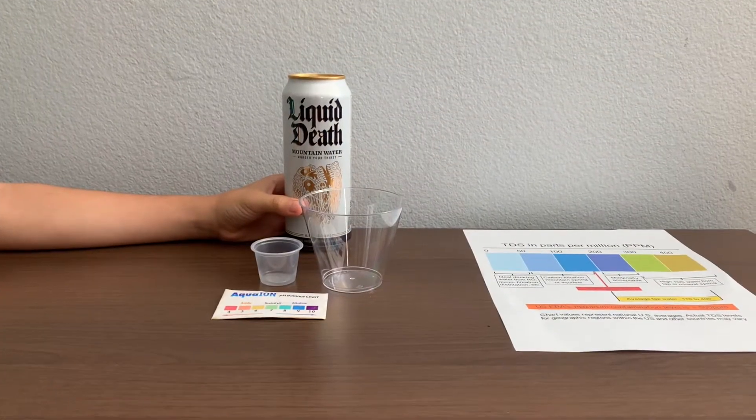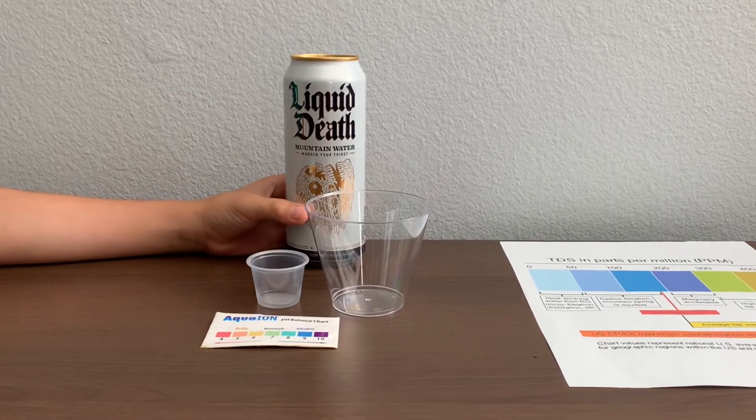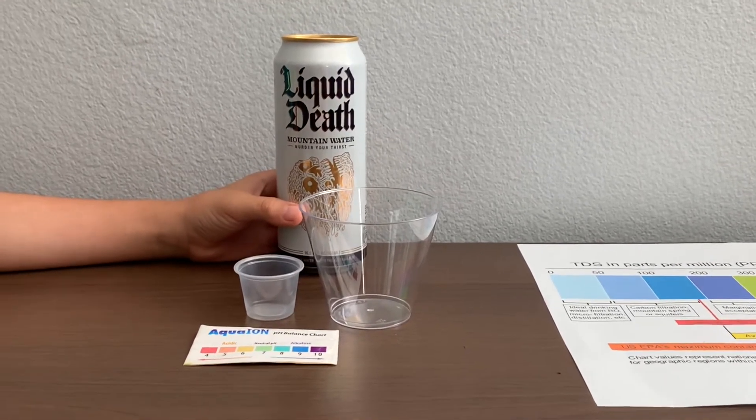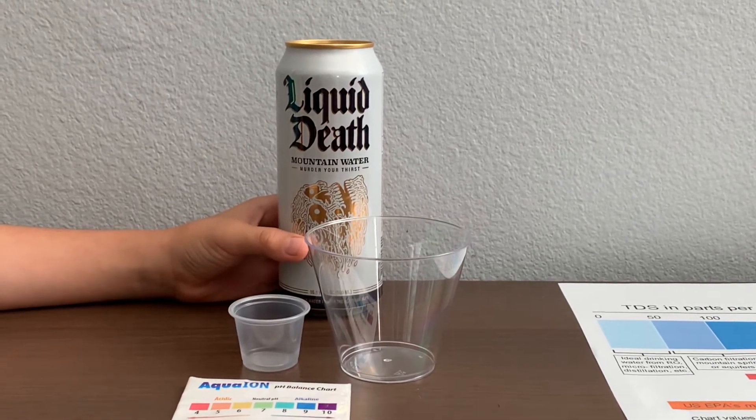This is Liquid Death Mountain Spring Water from the Austrian Alps. It's sold at Whole Foods Market. Liquid Death Mountain Spring Water costs $1.69.